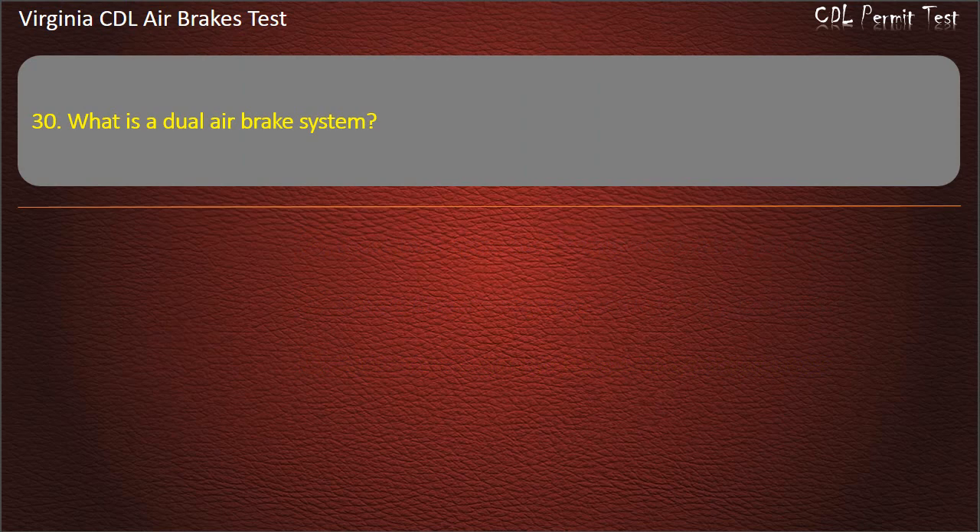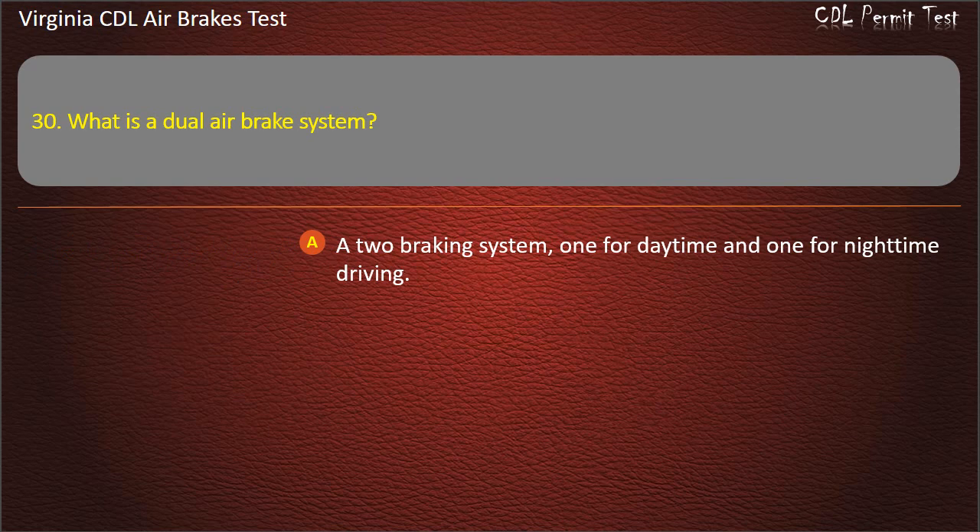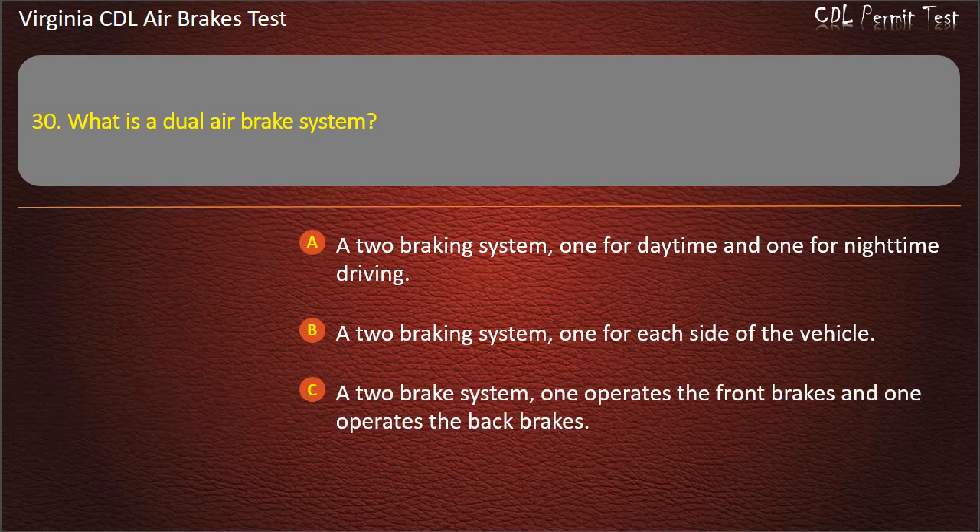Question 30. What is a dual air brake system? A two braking system, one for daytime and one for nighttime driving; A two braking system, one for each side of the vehicle; A two brake system, one operates the front brakes and one operates the back brakes. Answer: A two brake system, one operates the front brakes and one operates the back brakes.